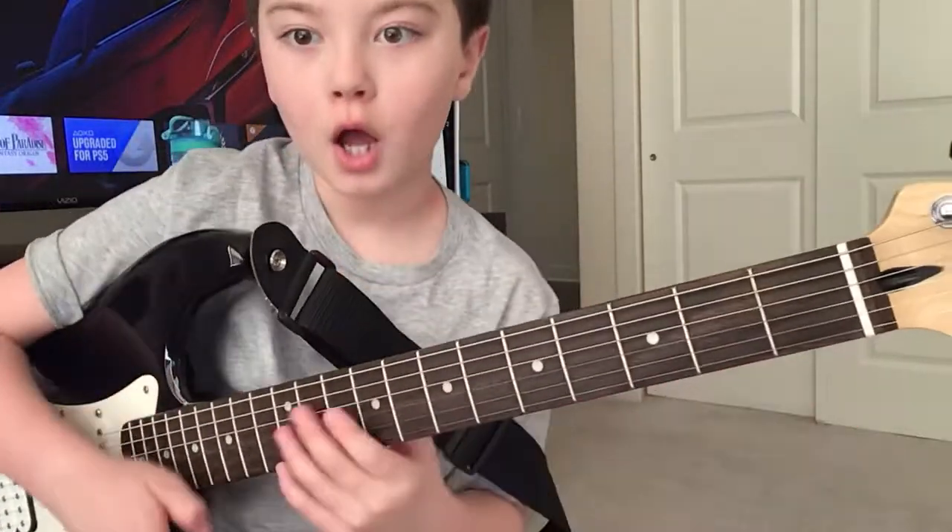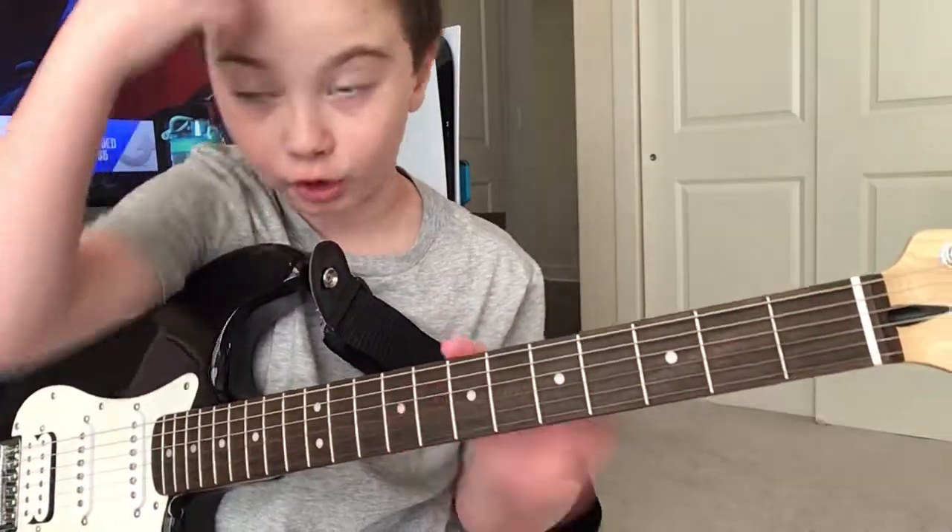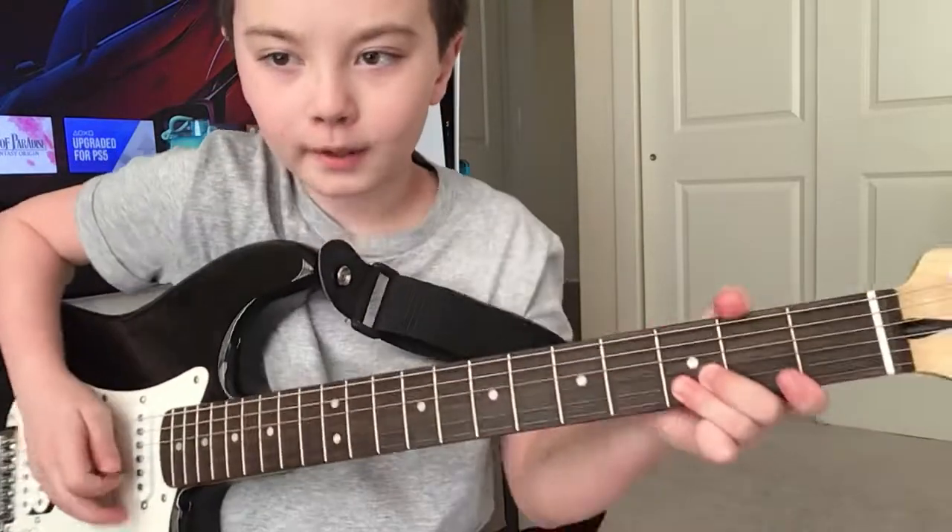What's up guys, welcome back to Benny's Who New! Today I will be doing a guitar solo for you guys, here it is.